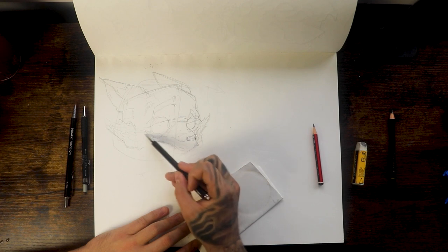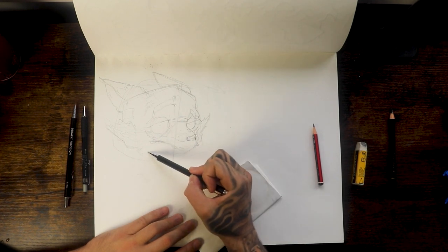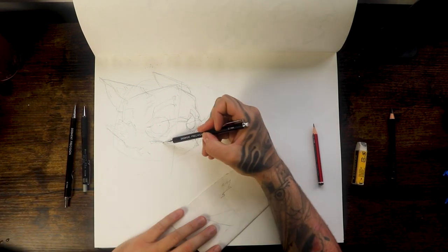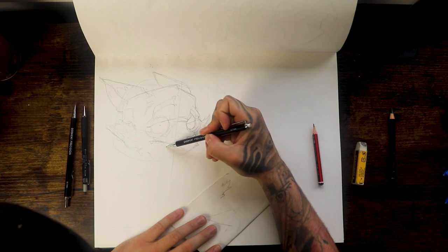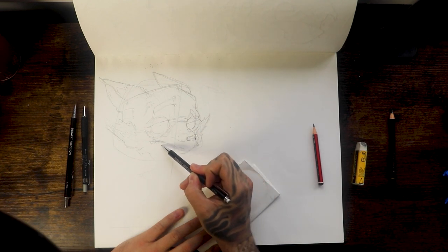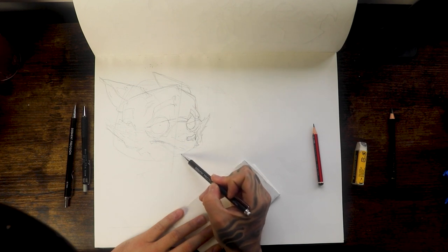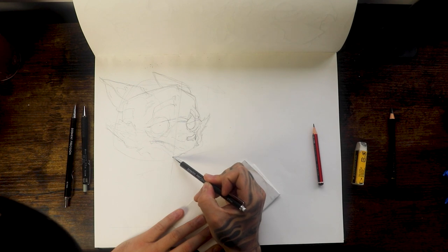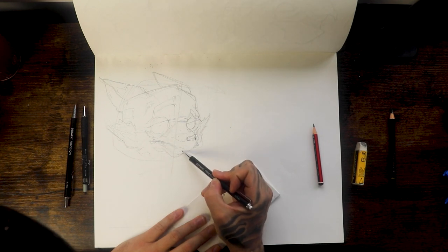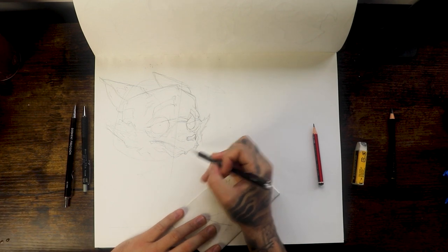Add some more loose lines, just because later on I'm going to use those lines. For the mouth — you've got to imagine it's a three-dimensional shape, it comes out here and then it's going to be smaller, a lot of it will be hidden. Then we can just add some teeth, like so.